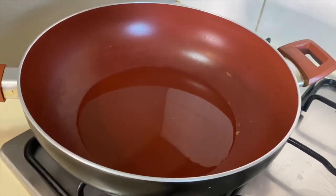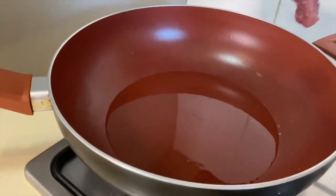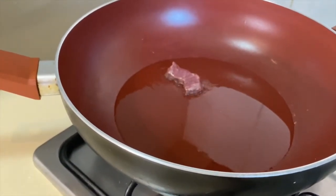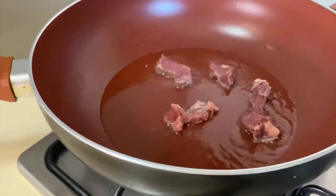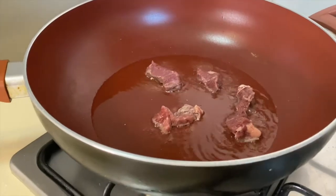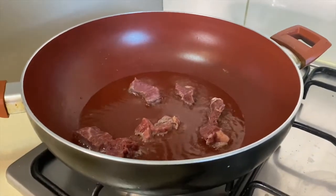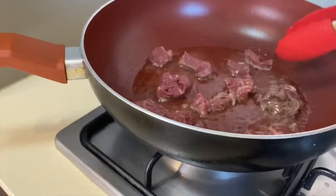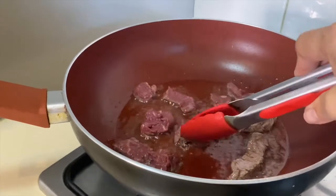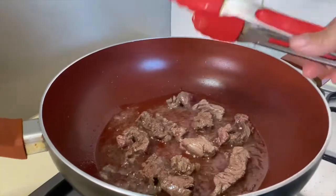Let's start cooking. I'm heating up the pan with some oil and we are going to sear the eye fillet beef steak. I'll start putting the eye fillet in — do not overcrowd the meat in the pan so that the cooking will be even, just one layer. Once it turns brown you can put it aside on a plate.